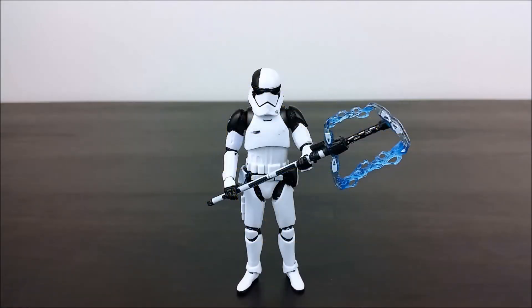Hi guys, I've received a few more figures in the mail today — three 3.75 inch Black Series figures to be precise. This is obviously one of them: it's the First Order Executioner. I'll give you a closer look at this figure and then compare him to the Black Series Force Awakens First Order Stormtrooper.